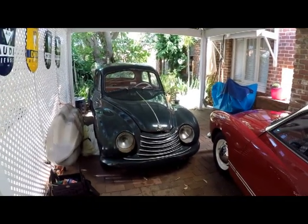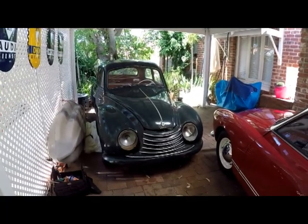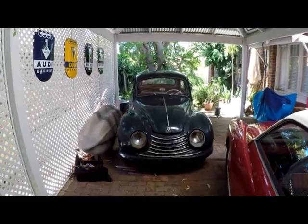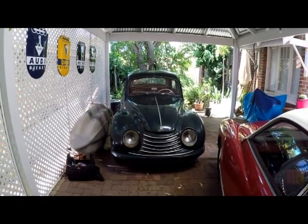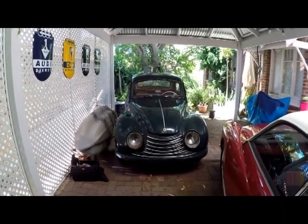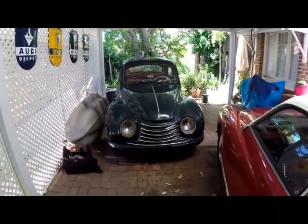Hello, it's Paul Markham here. It's the 1st of January 2019, so a big Happy New Year to everybody. This is a very quick video just talking through my next project car, which is this 1954 DKW F89P Meister Class, the export model. What a mouthful that is.